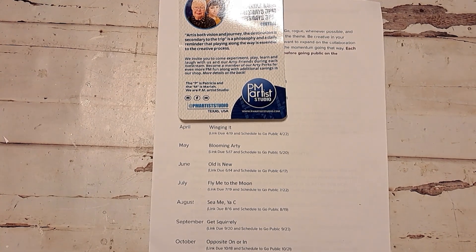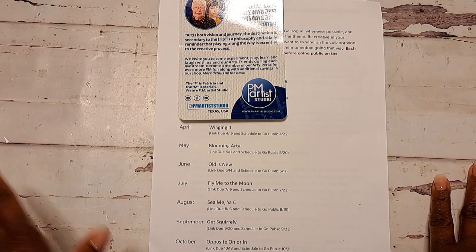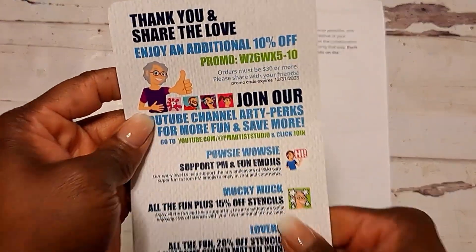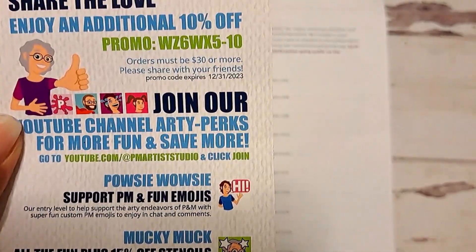Hi, this is Sonya of Art2Solutions and welcome to the Makers Creative Collab Hop. It's hosted by Patricia and Mariah of PM Artists Studio and they have a Facebook group called Makers of Mixed Media Art and Artists. Here's some information on how you can find them and the things that they have.